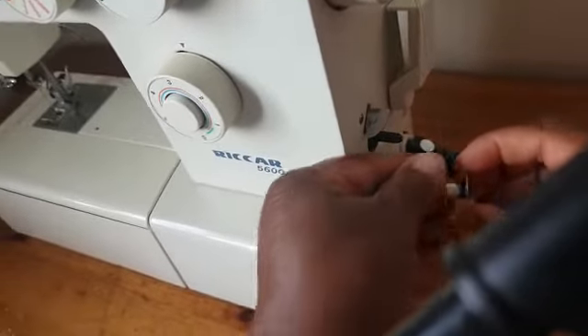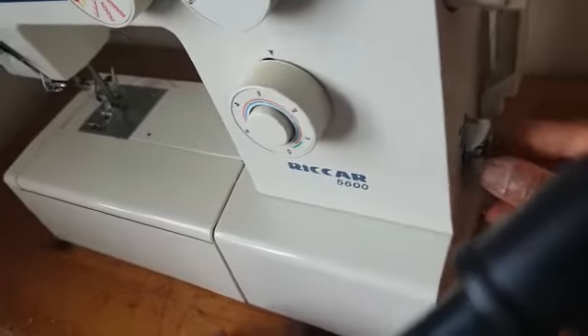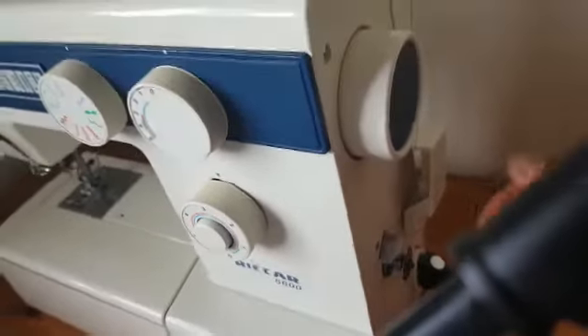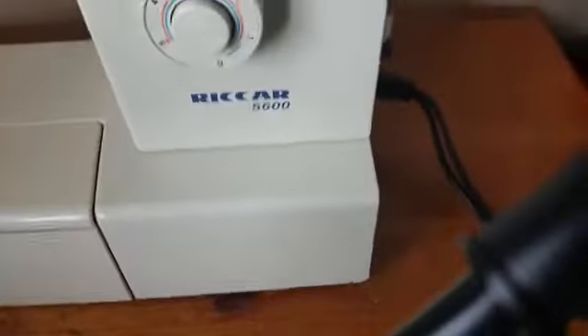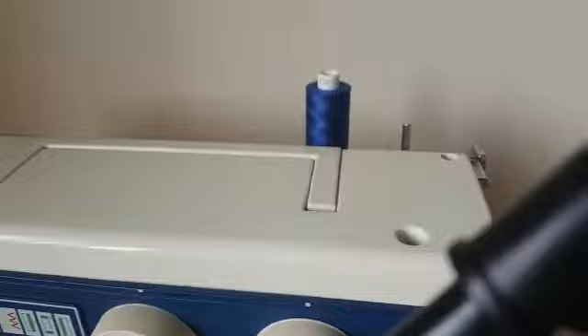Slot it into the bobbin winder. Did you hear that sound when it's properly fixed? You hear the click. Plug your machine in, machine is on, now press on the pedal and let the bobbin winder move.